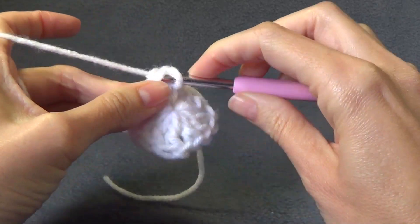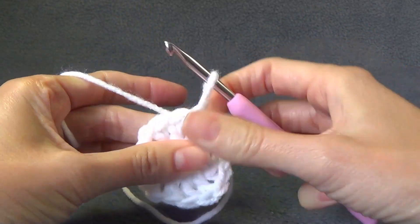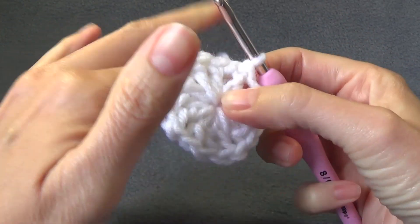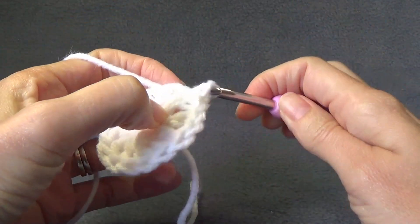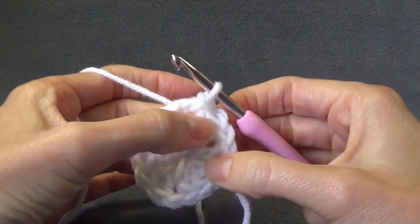Sometimes getting both loops is harder than others. If you are changing colour you are going to cut off now, finish off, and join over into the chain one space. If you are not changing colour, we are going to slip stitch across — just slip stitch into the top of the double crochets there.